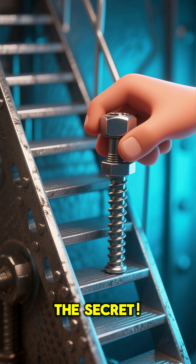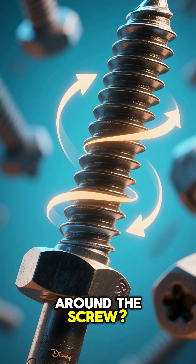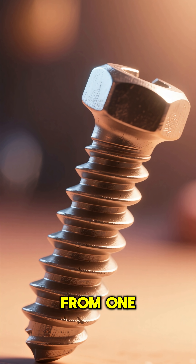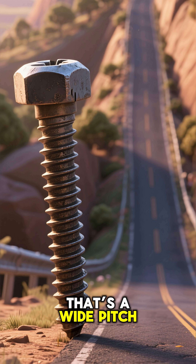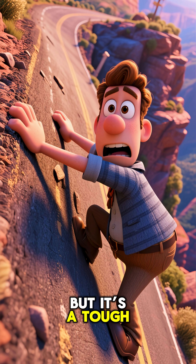That spiral groove is the secret. Let's take a closer look. See this spiral path wrapping around the screw? This is called the thread. And the pitch? That's just the distance from one part of the thread to the next. Think of it like a road spiraling up a mountain. If the threads are far apart, that's a wide pitch. It's like a steep, short road to the top. You get there fast, but it's a tough climb.